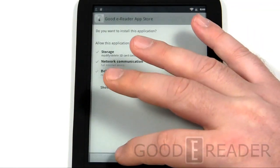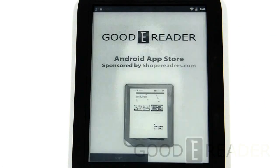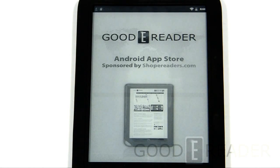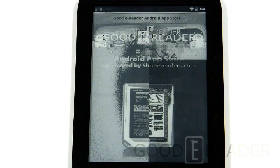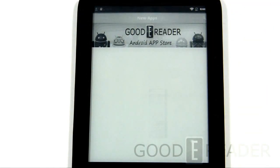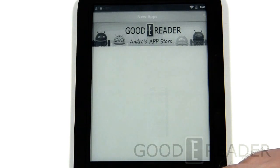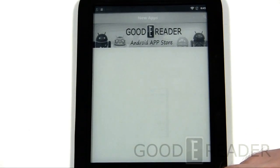We'll show you our own Good e-Reader app store quickly — once again we have to reinstall it even though it's already installed. Hopefully Boox will address this in a future firmware update. At minimum, if they bundled a file explorer by default, it would open up a lot of avenues. We considered downloading ES File Explorer from our app store, but then realized there's no way to access the file explorer to access the files — you'd literally have to install ES File Explorer every single time.